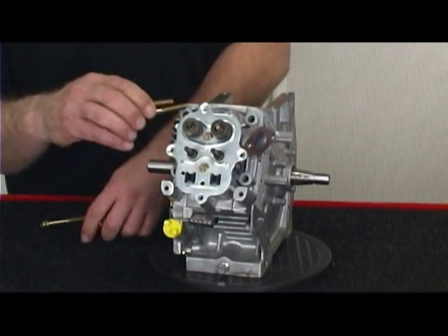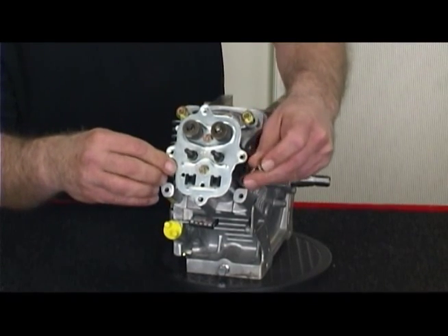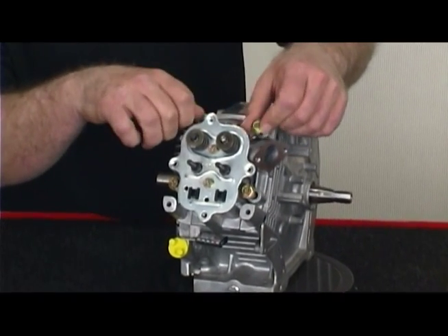After installing the gasket, place the head bolts properly on the engine. Start by hand tightening each of the four head bolts. This will prevent accidental cross threading.